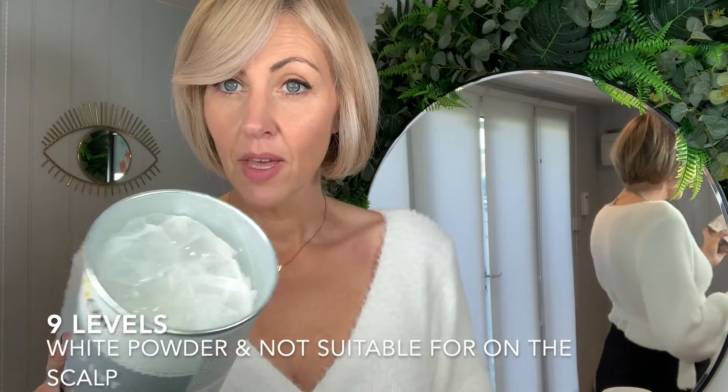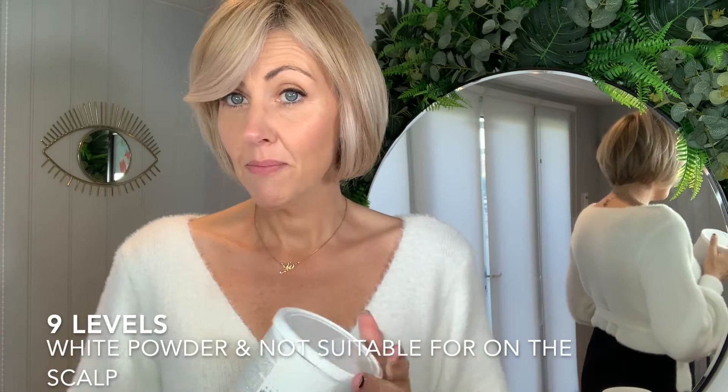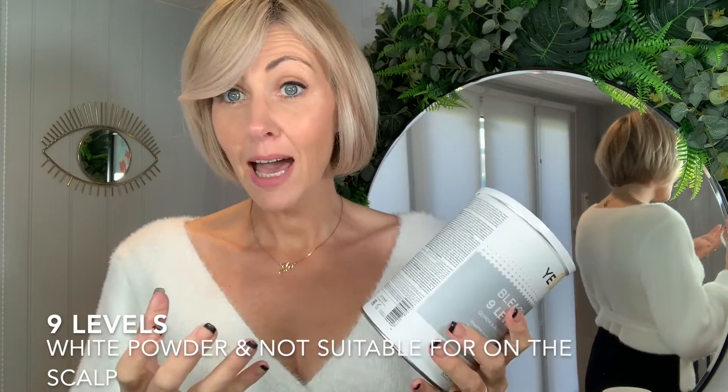Whereas our nine levels is a white powder. This one is not recommended for on-the-scalp applications, but can be used on highlights, on cap, or for any other work that you want to do.